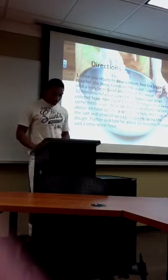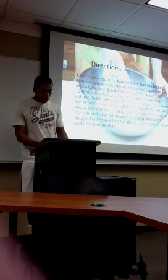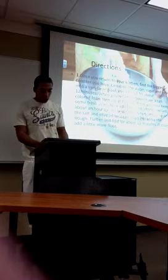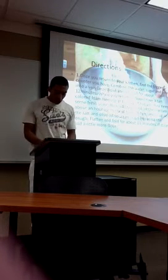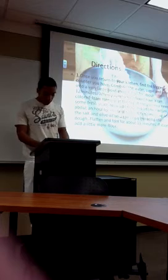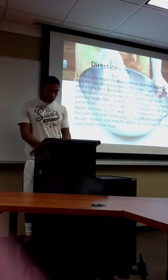Directions. Once you return to your kitchen, find the biggest counter you have. Combine the water, sugar, and yeast into a very large bowl, and let it sit for about 12 minutes. When you return, you should have a tan-colored foam sitting at the top. If not, you may need some fresh yeast.